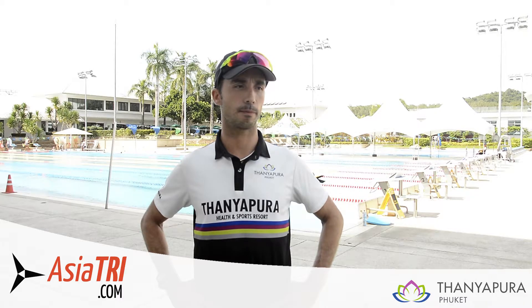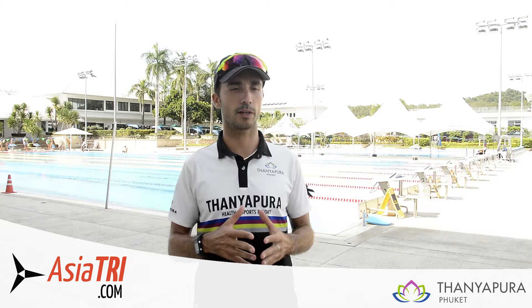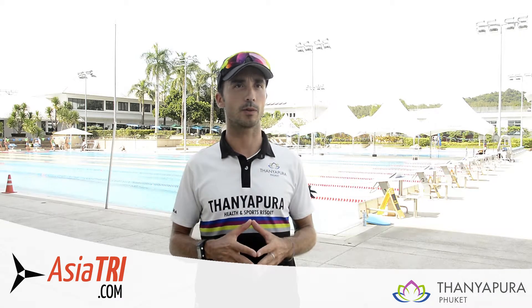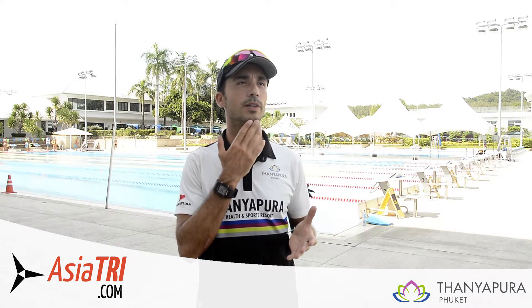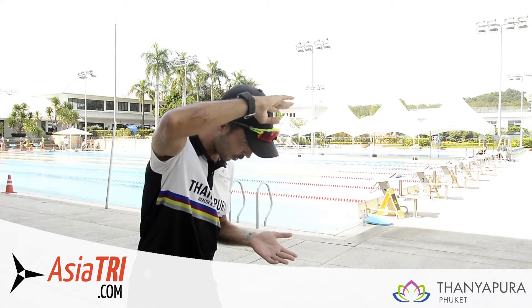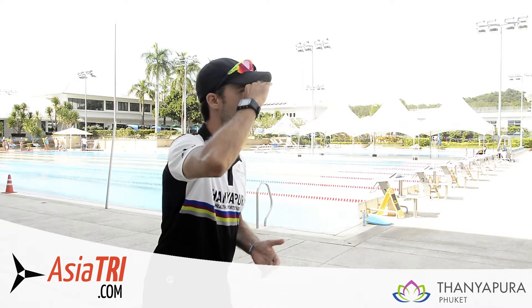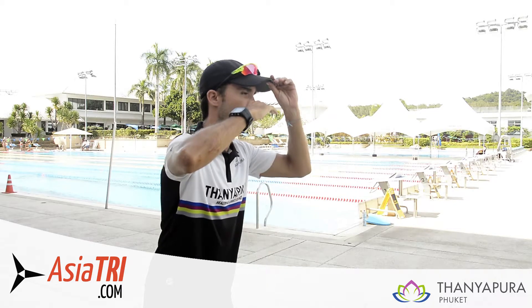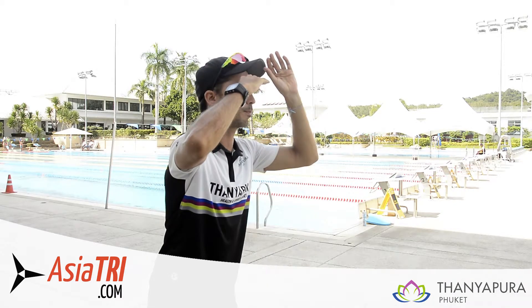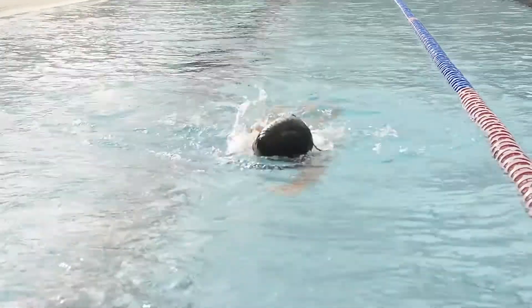For me, the biggest mistake that you can see when triathletes jump in the water is that they bring the head a little bit high. Instead of breaking the surface with the middle of your head and rolling over to the side, and only from time to time just looking ahead, they constantly swing, breaking the surface at the middle of the forehead. This creates much more resistance when you swim and your streamline position is much worse.